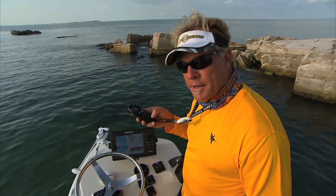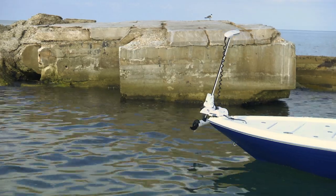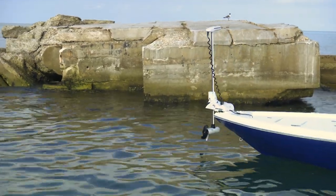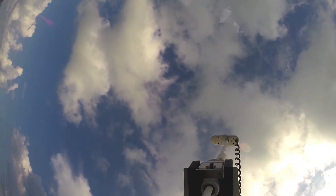When I'm ready to deploy it again, I hit the button twice and it goes right back down to the same position. Once it stops there, if I'm in deep water like I am right now, I hit the down on the trim button and it takes it right on down.